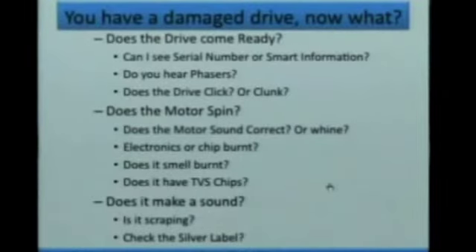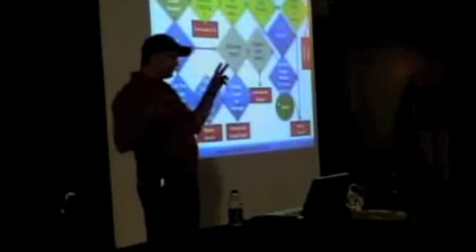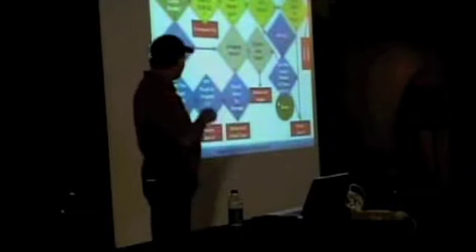You're going to see my brainstorm here in a minute, which is going to look like a colossal mess. Ultimately, this is the list of things I go through when doing a basic diagnostic — you can download this off the website. I'm going to break every single one of these down as I go through the following pages. I'm looking to see if the drive comes ready: am I getting a response, do I see lights, can I read serial numbers, does the motor spin, are there scraping sounds? Here's my flowchart — yeses go this way, noes go this way — going through each step and figuring out what the choices are.